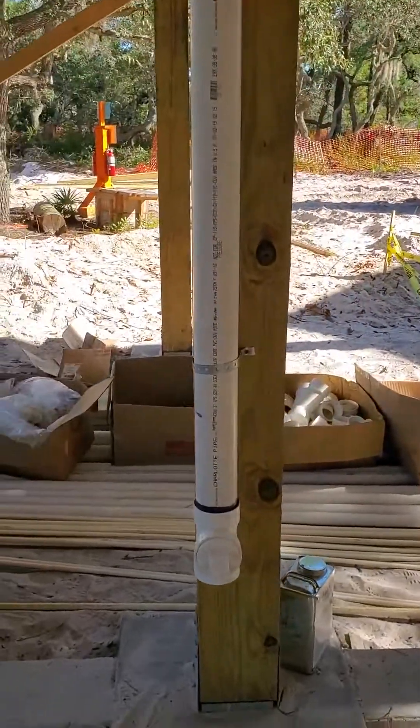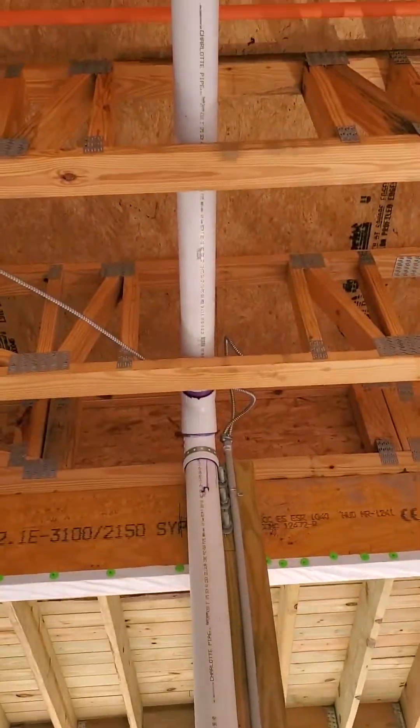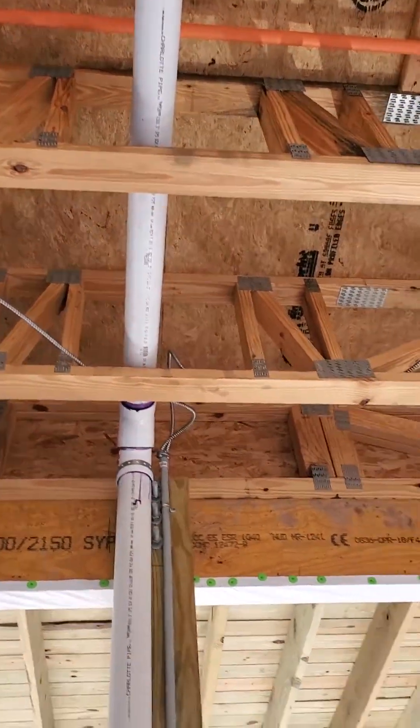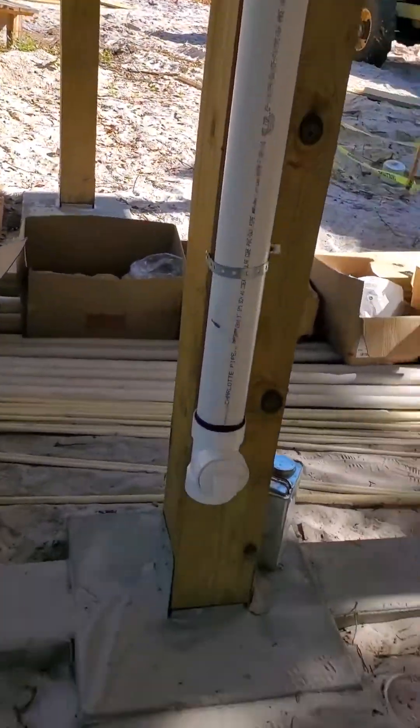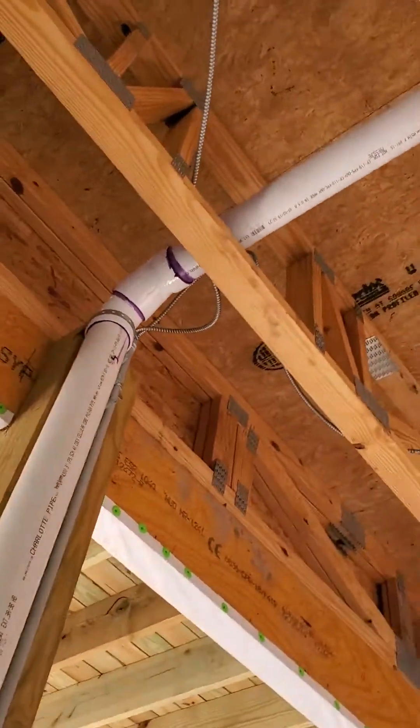Ricky Cox here. I'm doing another video of the sanitary plumbing on this cabin that we're doing, and I'm gonna kind of briefly go through it. This is the main drain line that goes up the building drain.